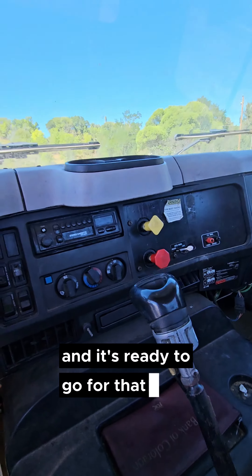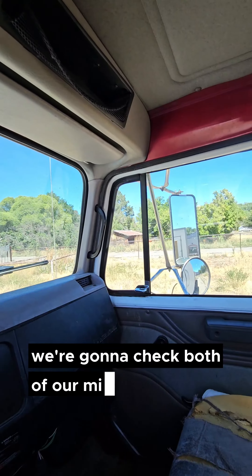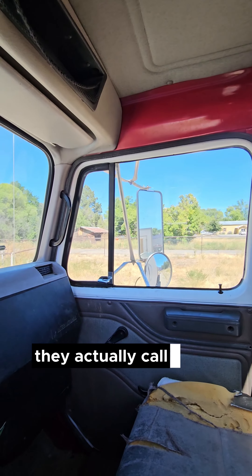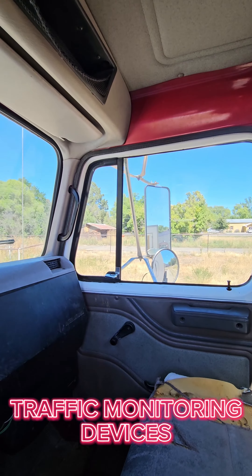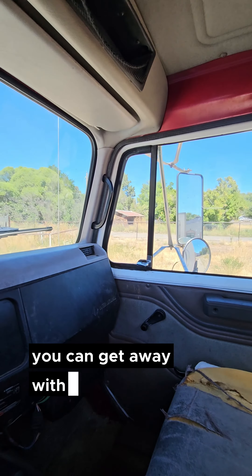Next, we check our windows and mirrors. We're going to make sure they're mounted secure, they're clean, they're adjusted so we can see what we need to see. Now because of these new things called cameras — they actually call them traffic monitoring devices — west coast mirrors are no longer required by federal law. You can use cameras mounted on the back instead, which is crazy cool.